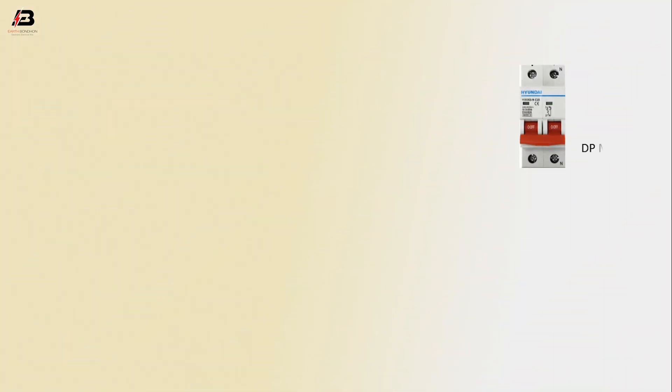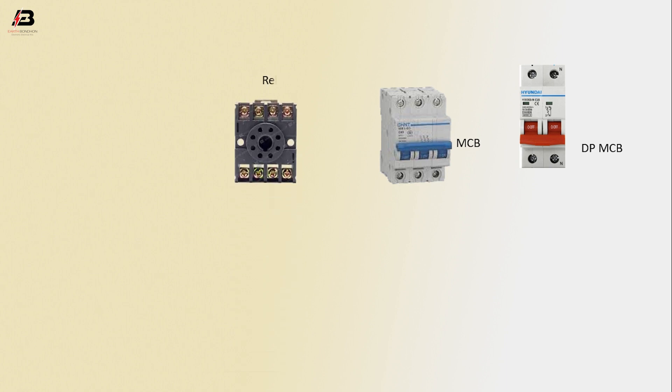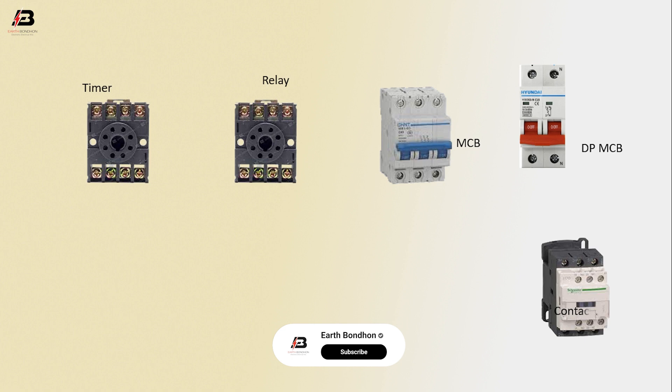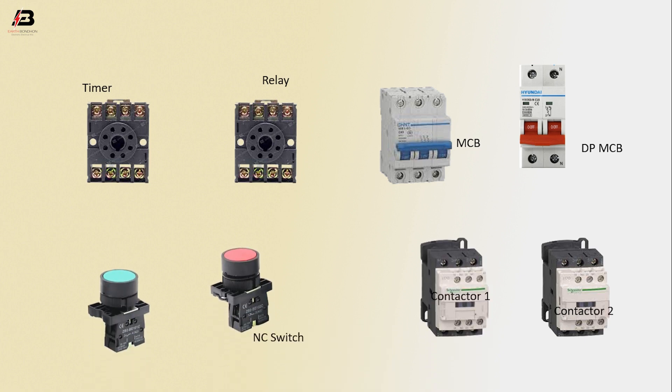So viewers, let's start. The components used are: DPMCB circuit breaker, TPMCB circuit breaker, relay, timer, magnetic contactor 2, magnetic contactor 1, NC switch, and NO switch.